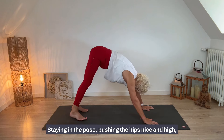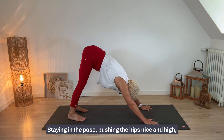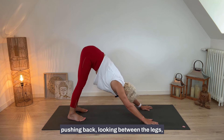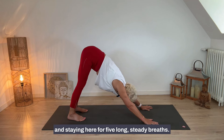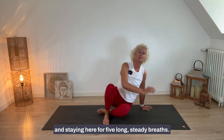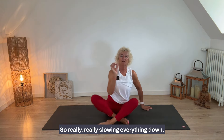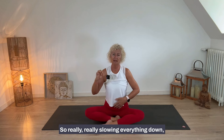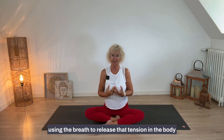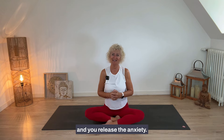Here's the tip: no rushing. Stay in the pose, push the hips nice and high, really draw the navel in, push back, look between the legs, and stay here for five long steady breaths. Really slow everything down, using the breath to release tension in the body — and you'll release the anxiety.